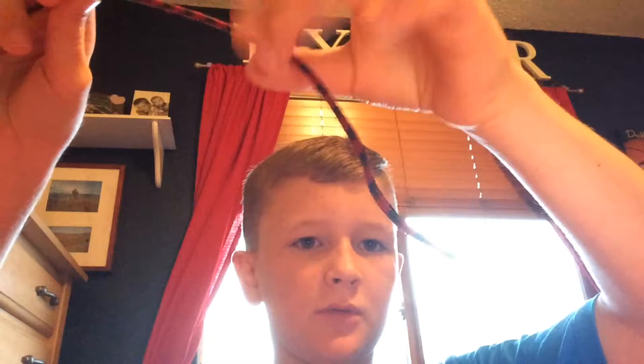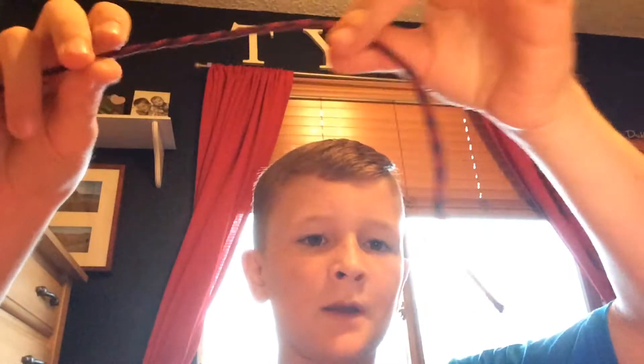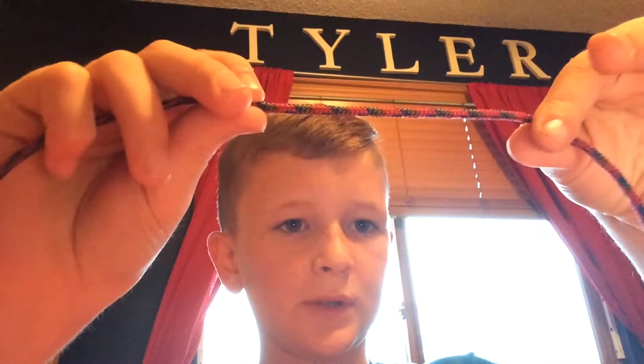What you're going to be doing is you're going to take about 3 inches, about right there. And then I'm going to be twisting it.